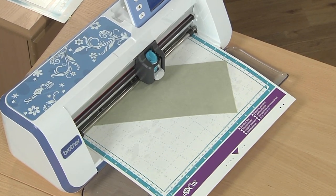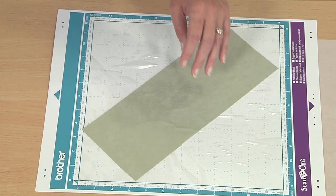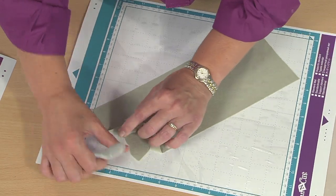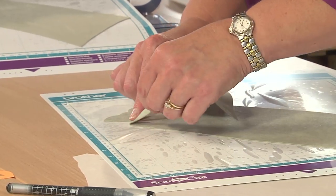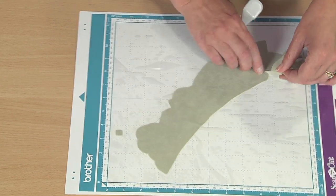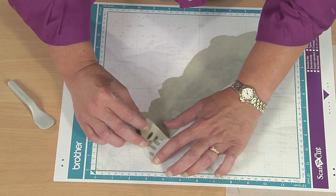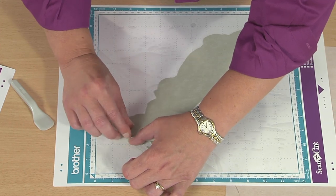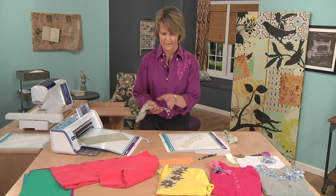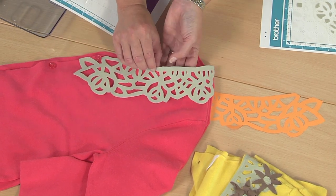While that's cutting, to save us a little time, I've already scanned and cut this so we are ready to do our peel away of the background fabric. It has the outer shape, so I'm going to carefully lift this corner and peel it away to reveal the outer shape — revealing this gorgeous latticework that we have cut — so that we can now attach this to our sweater.